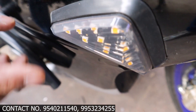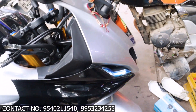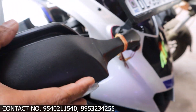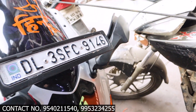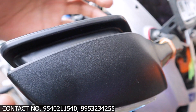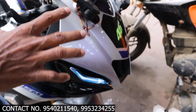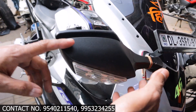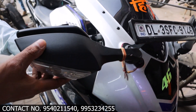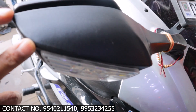We have put the R6 mirror. This is fully foldable, meaning you can adjust it. It fits to the original fitment. You can see the finishing — the finish is clean and we can see how it looks in the pattern.